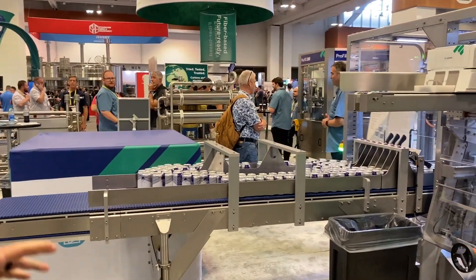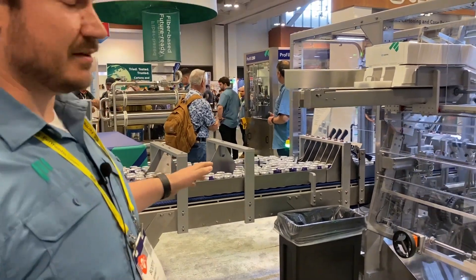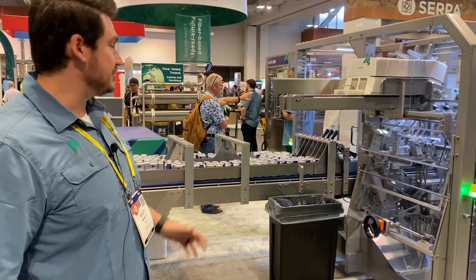This will do about 300 cans a minute on the in-feed. We manage that with a six-lane flood-feed conveyor. This can also be modified to run variety packs — you tray off in individual lanes.